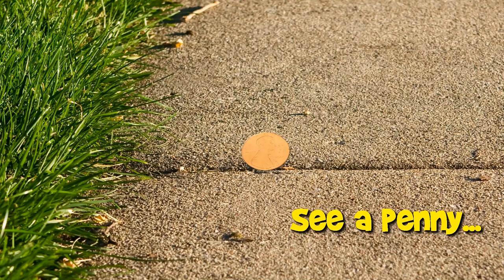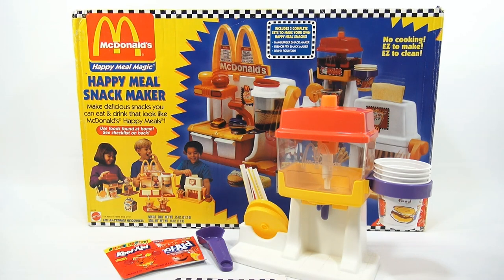You are now watching a Lucky Penny Shop product feature. Here is a complete video of a maker set from start to finish. If you want to skip ahead to specific points in the video, check the description below for skip times. Enjoy! Hey, it's Lucky Penny Shop, and it's time for the next McDonald's Happy Meal Snack Maker in our revisit video series.